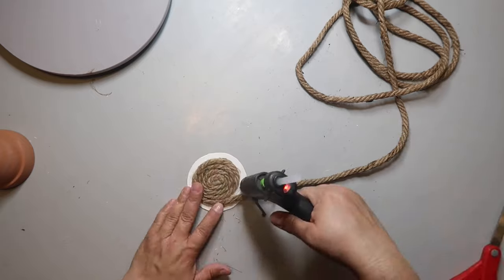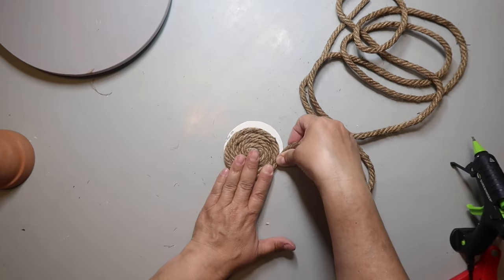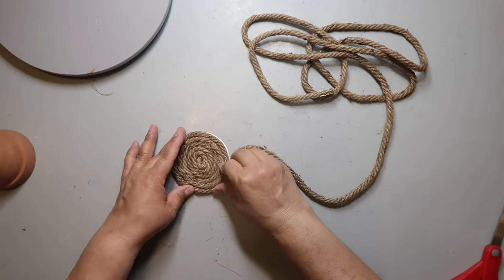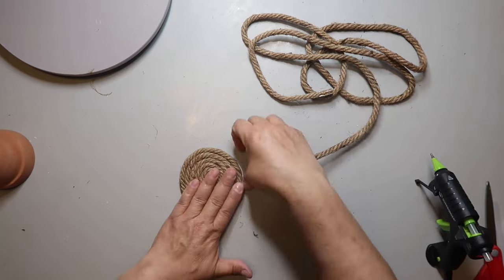I don't glob it on, but I put enough so it feels like it's going to stay. As you can see, the rope isn't perfectly fitting the circle, and that's totally okay. I'm sure there's some kind of math equation to make it work perfectly, but I don't know what that is. It's working out, and that's the important part.